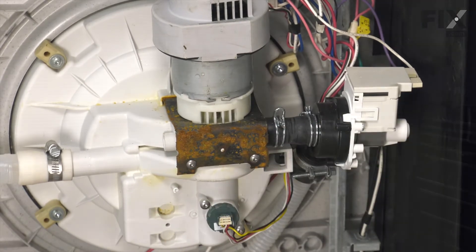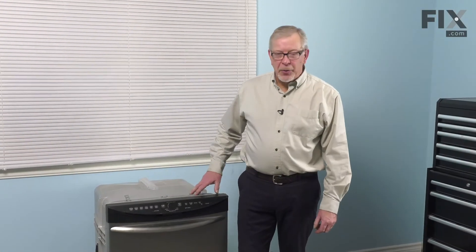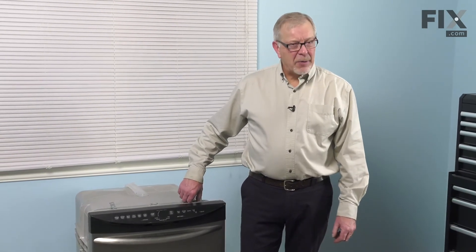Now we're ready to stand the dishwasher back up. With the dishwasher pushed back into the cabinets, we can secure it to the bottom of the countertop. We'll reconnect the inlet water supply and the electrical supply, and our repair is complete.